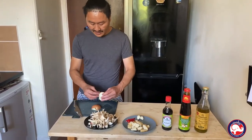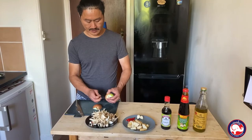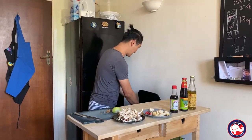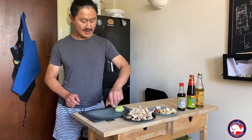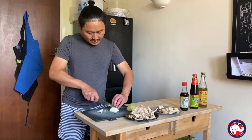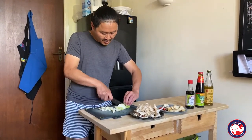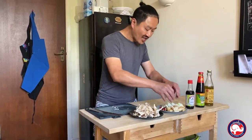Now the onion. Cut in half, top and bottom off, then slice into big chunky pieces — not too small. A bit of chunky slice, so when you bite it, it feels chunky and crunchy in your mouth.